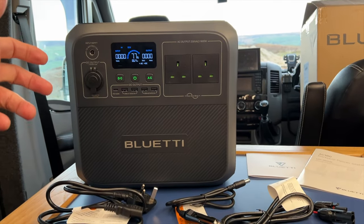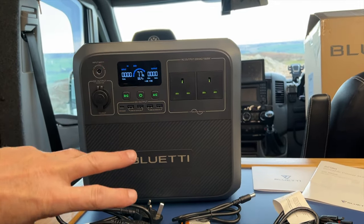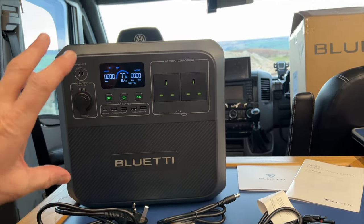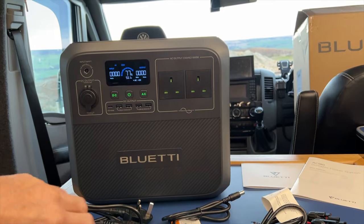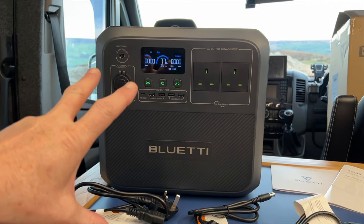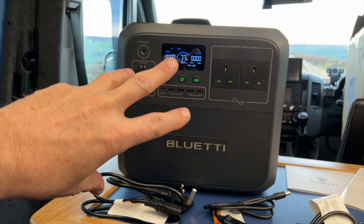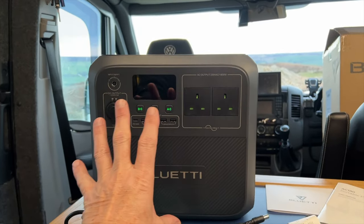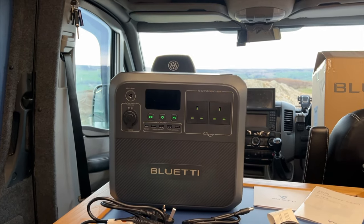A common question we always get asked is: will it run my hair dryer, will it run my straighteners? You need to look at the wattage on those products before you buy your unit, so you can do your calculations and understand how much power you need to run your kit. This is not an expandable unit — some units you can buy a first unit and then add an expandable battery, but this doesn't do that. So make sure you'll have enough capacity in this to run what you need. Generally speaking, a unit of this size will be a great backup for a camper van and also a good backup in a house or cottage in case there's a power cut.